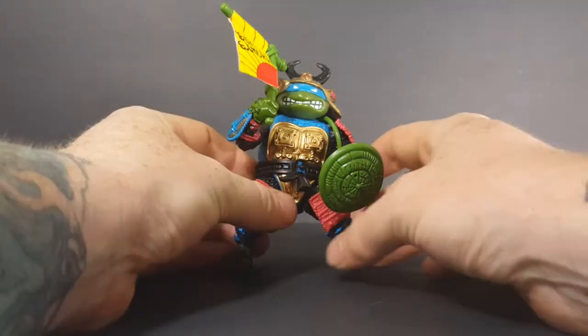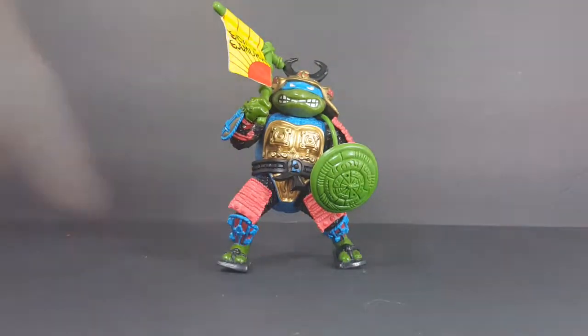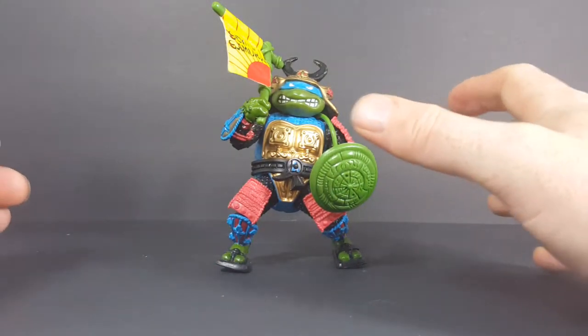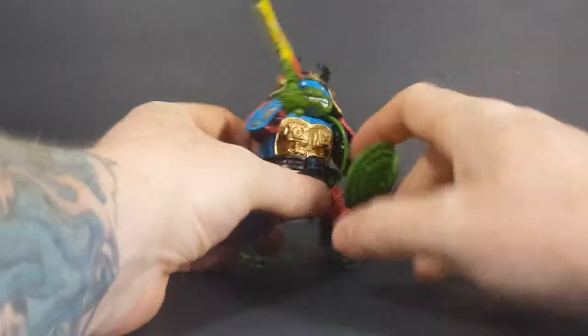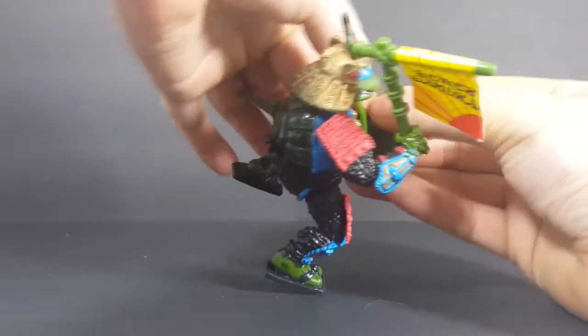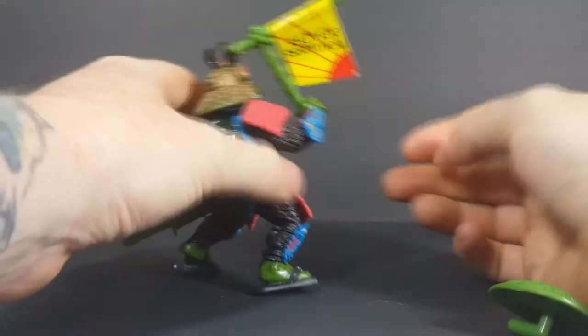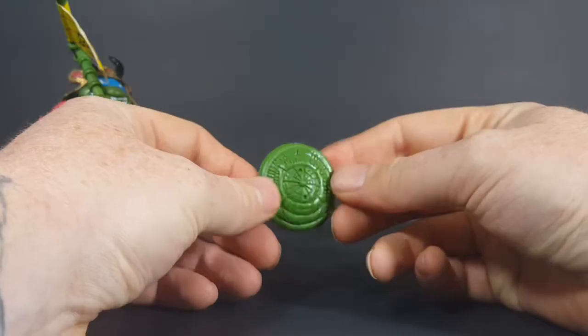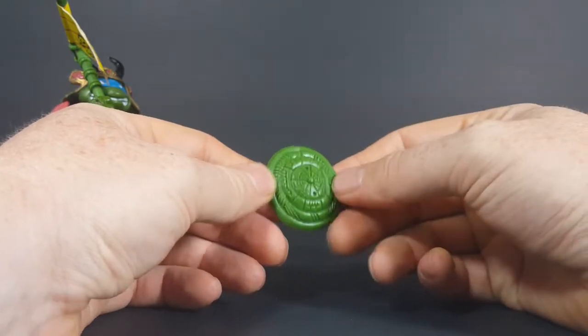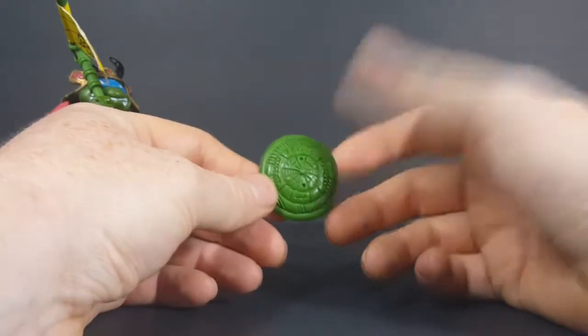As you can see here, Leonardo does come with a number of accessories. He does come with a number of accessories. The first being his shield, which is all green in paint and does slightly resemble a turtle shield or a turtle shell.